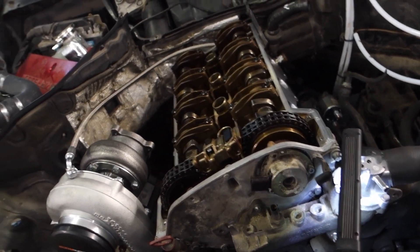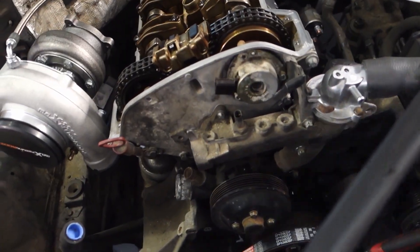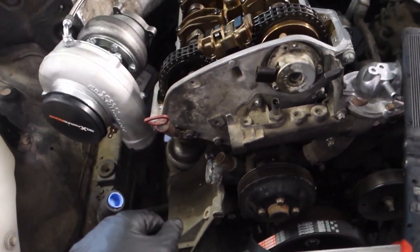As you can see, this is over-complicated. Mercedes made this harder than it needs to be without any reason.